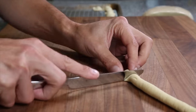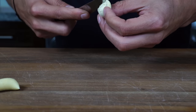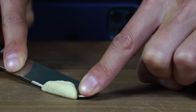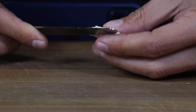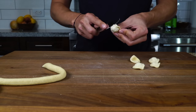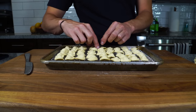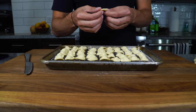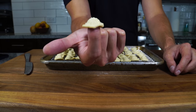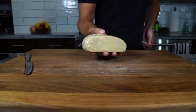Once you have the orecchietti technique down — which may take a few tries — just sit there, zen out, throw some music on, and channel that Pugliese grandma in you to become an orecchietti master. If you make all that dough, you'll get great practice. I was horrible at this the first time, but by the end of that batch you will see rapid progress, and your friends and family are going to love you for it. Store any unused dough in the fridge.